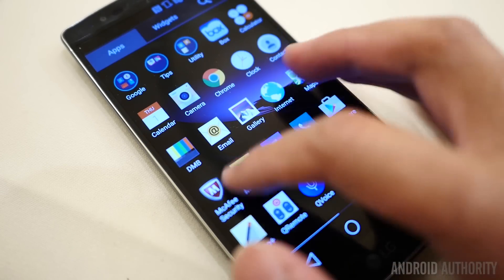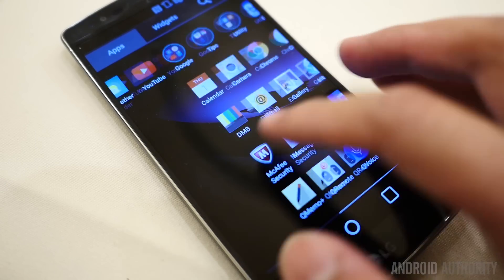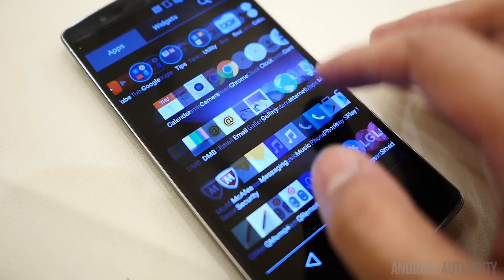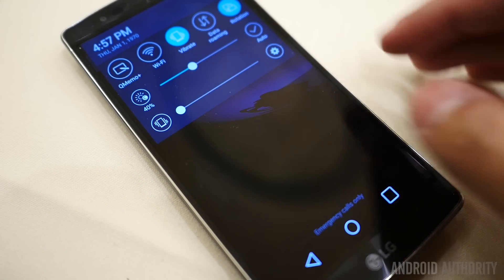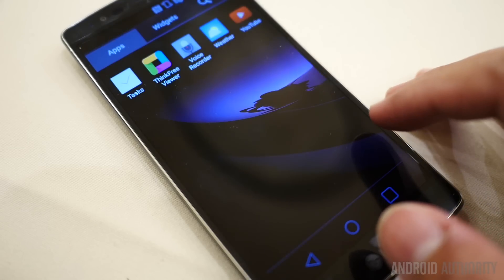And finally, in software, for any of those who have had any experience with the LG G3, you really won't find many surprises here. The operating system has been upgraded to Android Lollipop, but a lot of the material design choices don't really make it here.